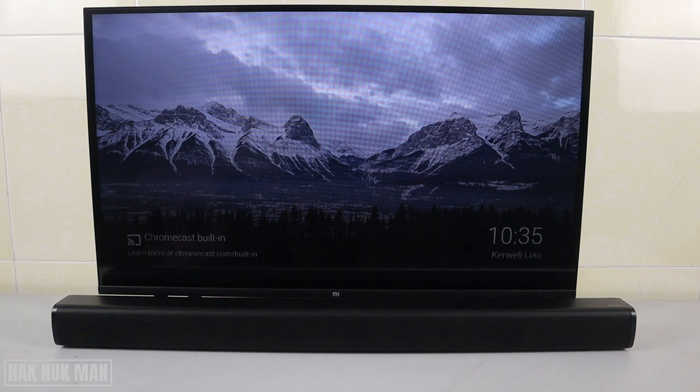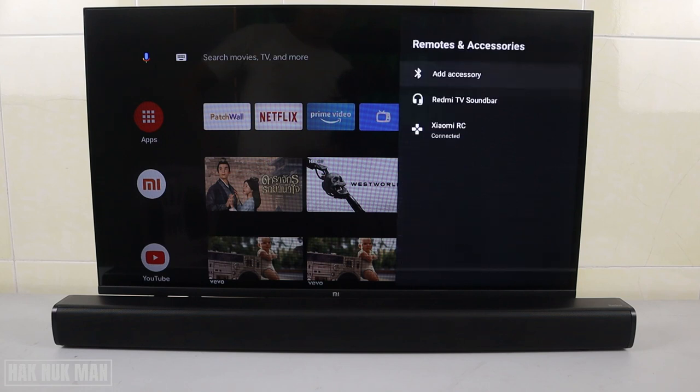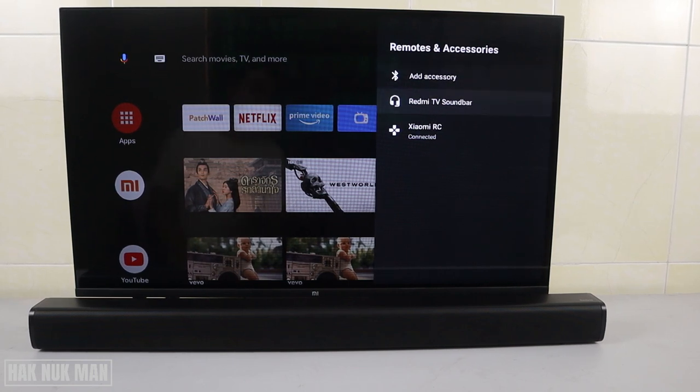Now let's try to connect it to the Xiaomi TV. Go to Settings, find Add Accessory. I already connected it last time, so I'll press to connect again. If you haven't connected it yet, just press Add Accessory and it will search for the soundbar.